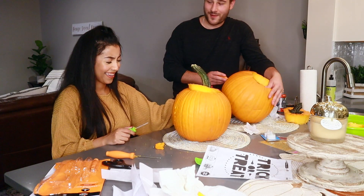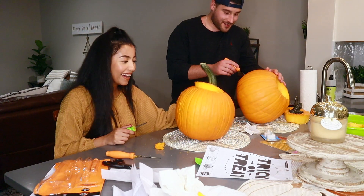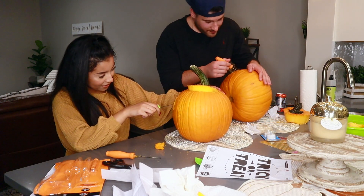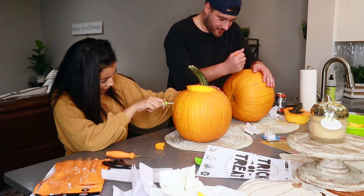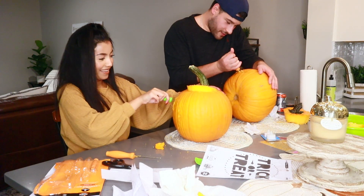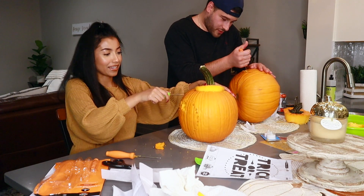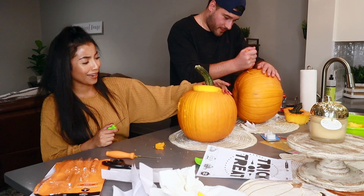You thought you were going to be able to do that without a stencil? I don't know what I was thinking, but this is not it. We're ditching the trick-or-treat — just turn it around and start over.